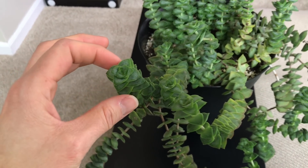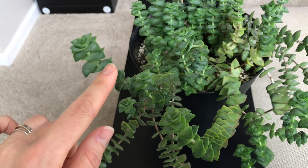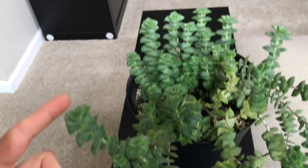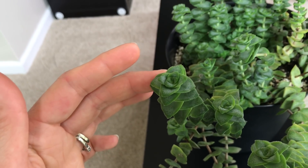The leaves alternate in position, as you can see here. They have a reddish-pinkish edging on the leaves during the time they're outside in bright sun. Right now they're mostly green because they're inside. They have relatively big leaves compared